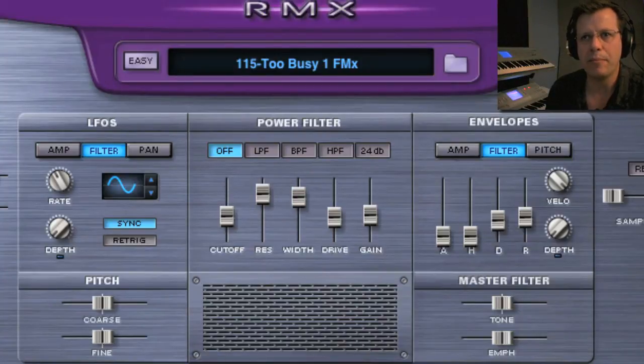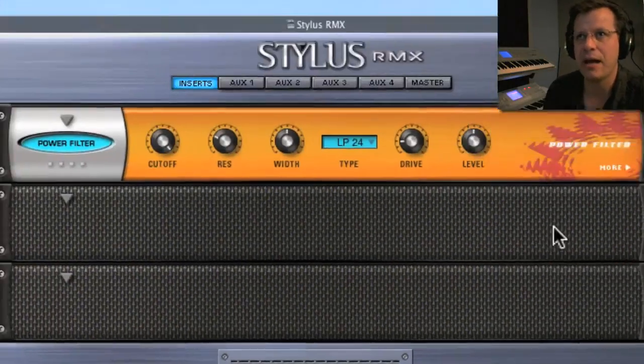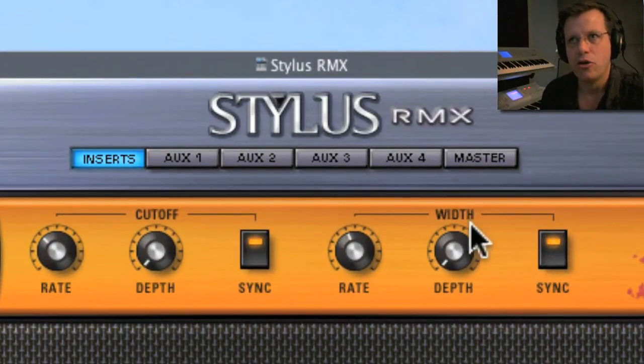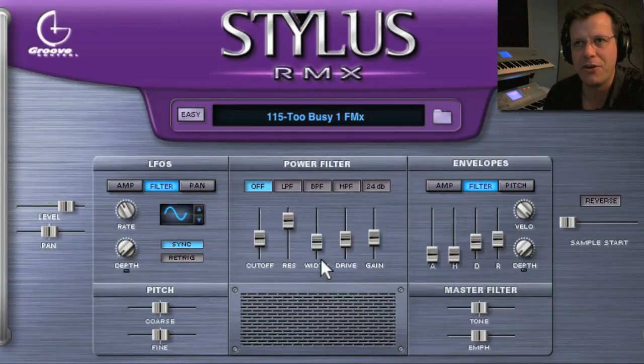If you go to Effects, there is an effect called Power Filter — it's the exact same as the power filter in the edit page. If you hit the More button, you've got modulation controls for both cutoff and width. You don't have control with an LFO to control width from within the edit page, but you do in the effect. So for those of you who want to be modulating width — if you hear that width changing and think you'd love to automate that — you can do that, but you have to use the effect version of the filter since it's not available in the edit page. You do have cutoff modulation available there though.